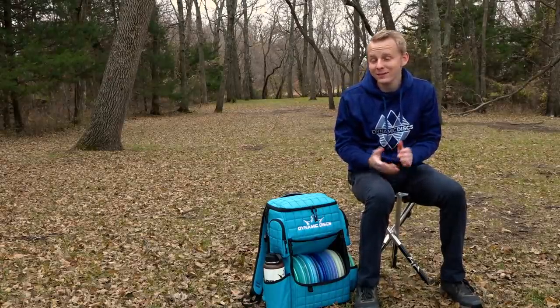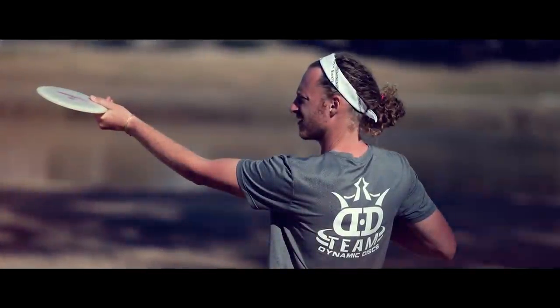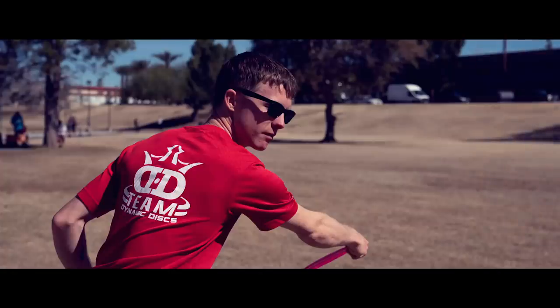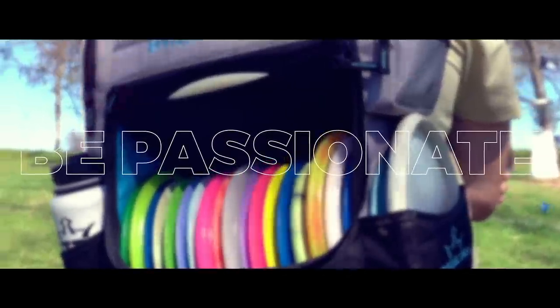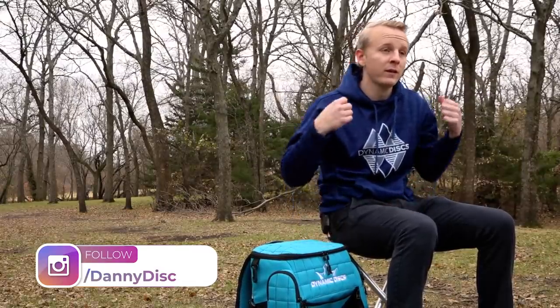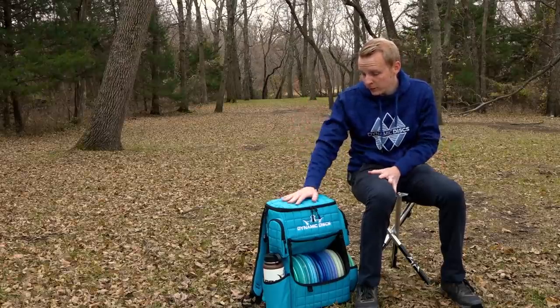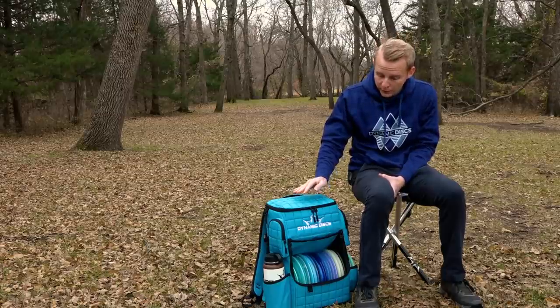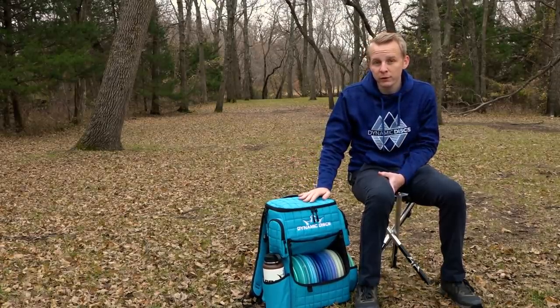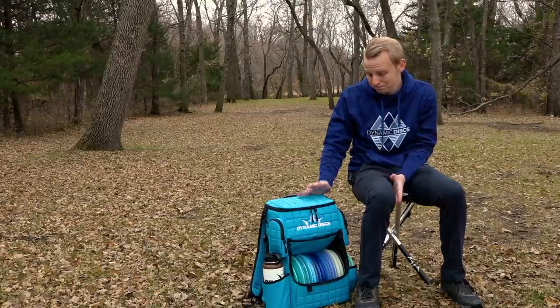How's it going, guys? I'm Danny Lindahl, and this is my early season 2020 In The Bag. We'll start with the bag that I'm carrying — a Ranger bag this year. I really like the Ranger. It's my favorite bag I've carried. I like the way it sits on your back, it's very lightweight, has a ton of storage up top, and holds everything I need. I especially like this Hyper Blue color because I am a big fan of blue. All of my discs are blue — I just like the color blue.